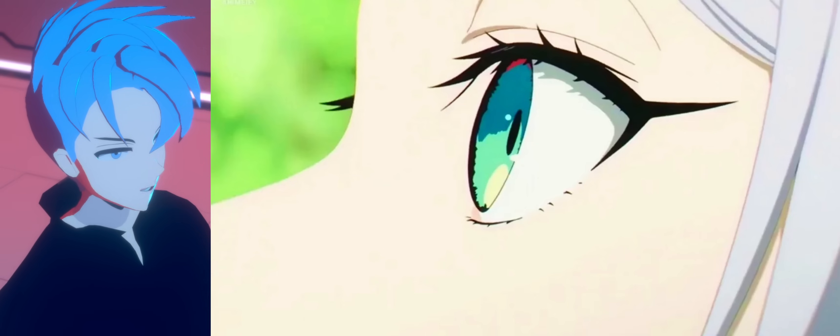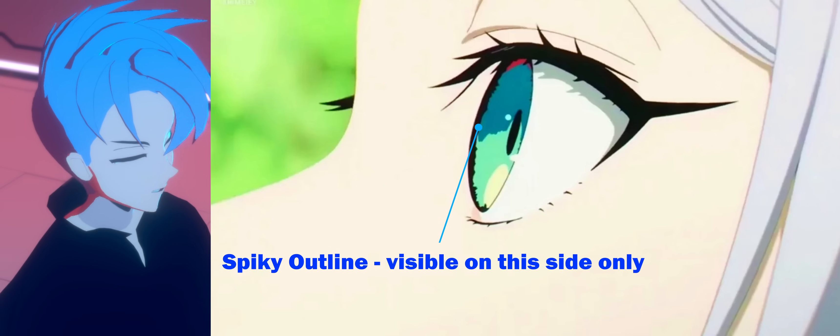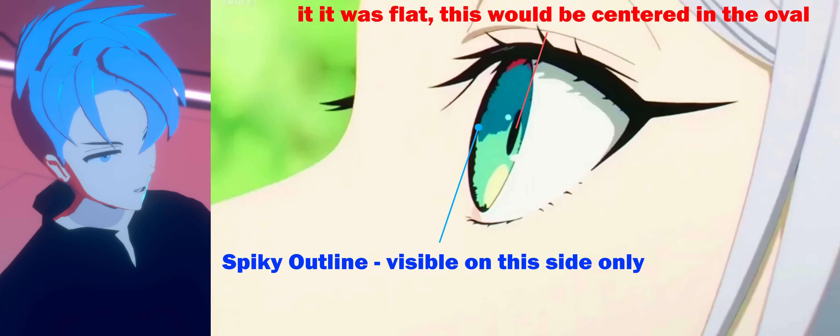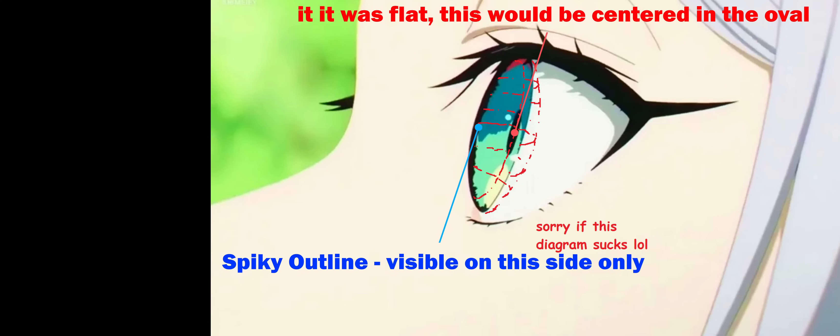You can tell because from a front view she has this spiky outline on her iris, but from this angle you can only see it from one side. Her pupil is also deeper than it would be if it was just flat, meaning it's actually structured like this.